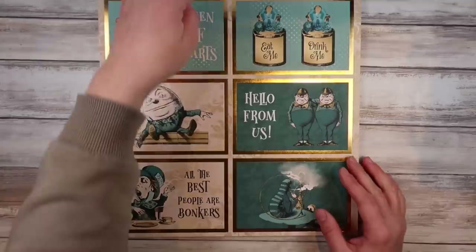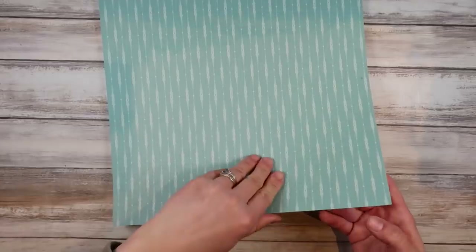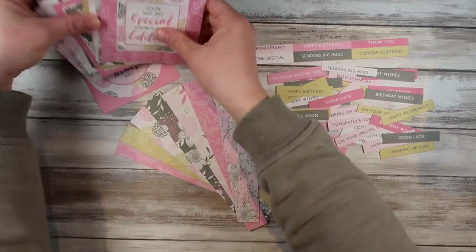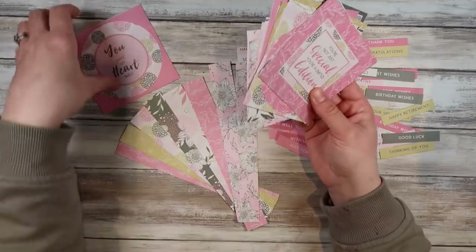We're just going to put together some simple, easy cards, and I'm going to show you how to step up those cards. I've gone ahead and cut out all my elements, cut the strips out of the strip backgrounds, got my little sentiments cut out, and these little squares cut out as well, ready to go on my cards.